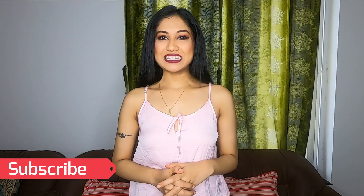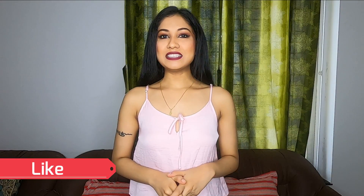Hi everyone, welcome back to Flaunt in Desi. I am Ankita and in this channel I make videos mainly related to traditional wear and beauty. If that interests you, please like, share and subscribe to my channel and hit the bell button to never miss any update. In today's video I am going to review a lehenga.